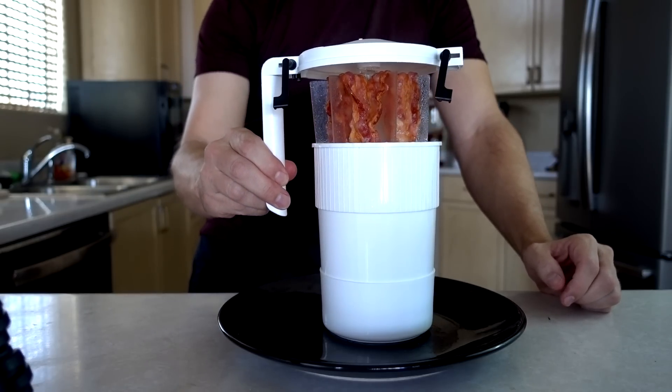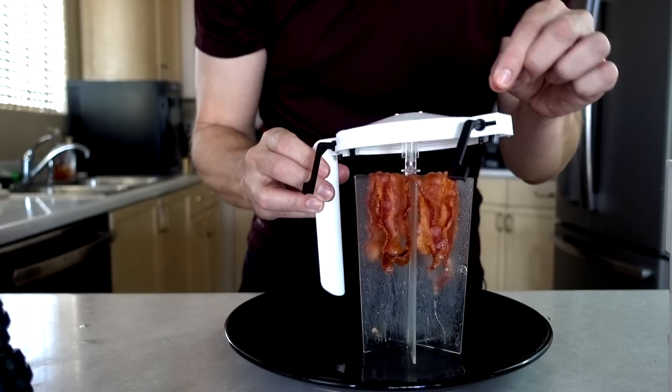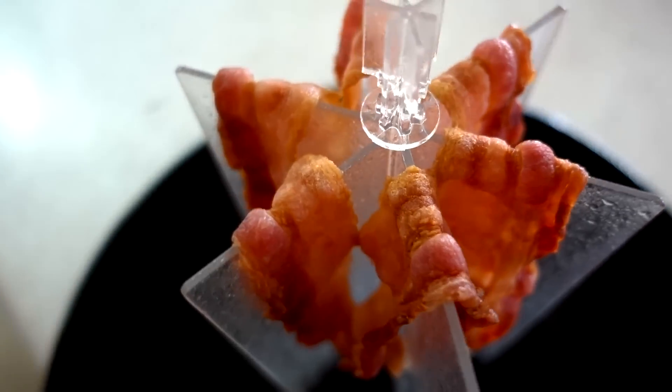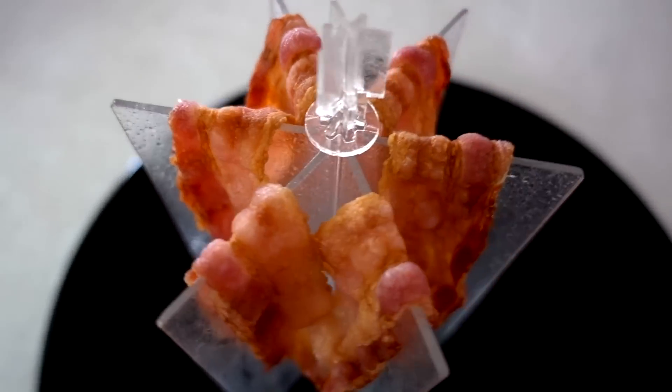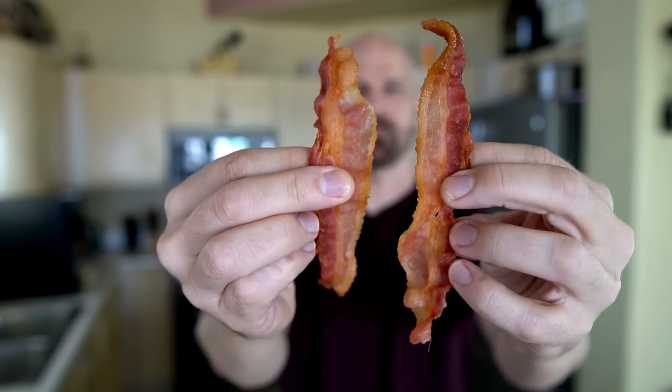Oh wow, there is steam coming off this thing. It looks cooked. If you like bacon, it's a very attractive sight. And here's what we got — it looks like a Christmas decoration to me. These definitely look crispier than the first batch. Let me try the second batch now — I'm crispier.